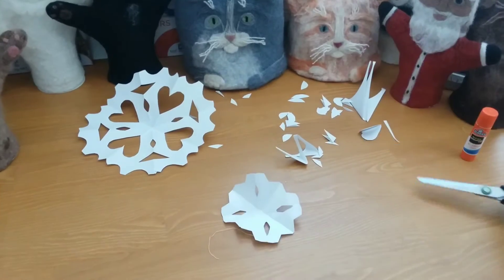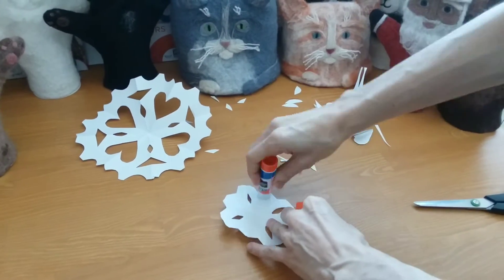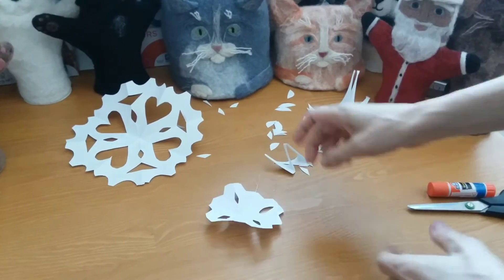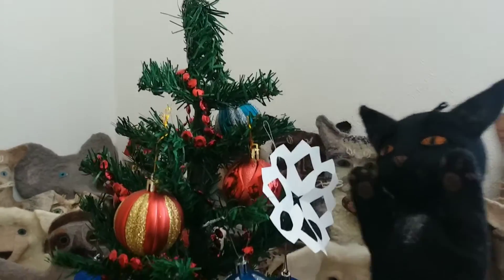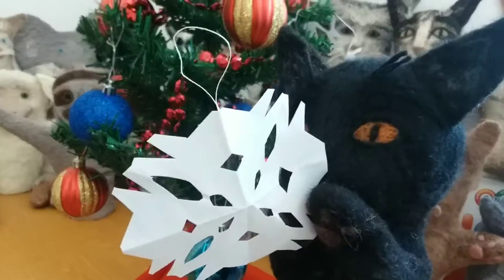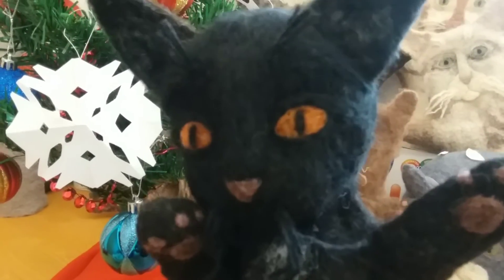Next, we're gonna take this string and cut a short piece. Make a loop, put a little glue on your snowflake, and press the ends of your string to the glue. Then wait a few minutes. Yay! They're ready to go on the tree. This one's mine. They look so beautiful — now you try!